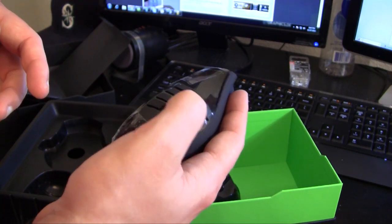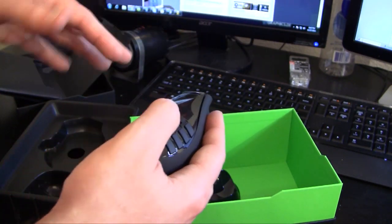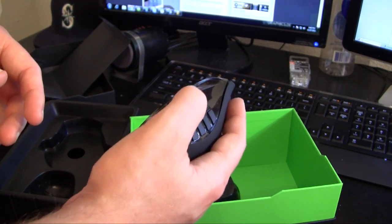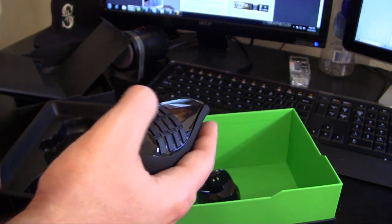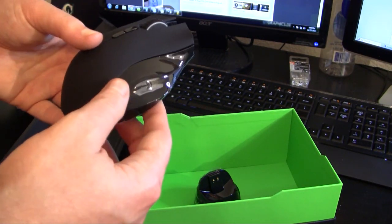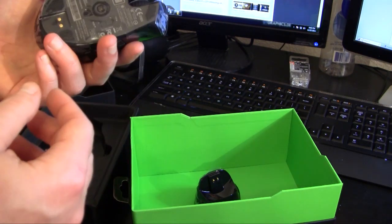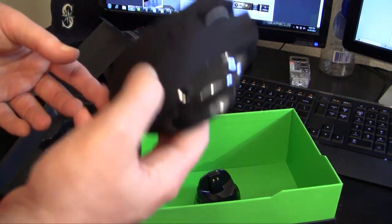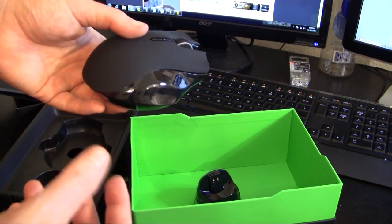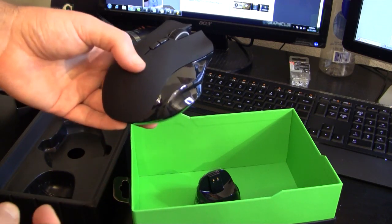It's just so much more convenient than trying to push different keys on the keyboard while moving — everything can literally be right at your thumb when you're playing. You can check out the full review later on thinkcomputers.org. Once again this is Mark Live with another unboxing of the Razer Naga Epic — a very highly recommended mouse. Don't take my word for it, take it from all the user reviews out there. Thanks for watching.